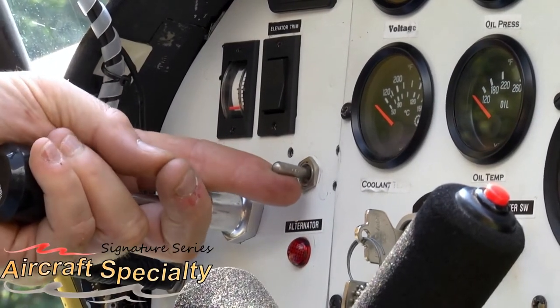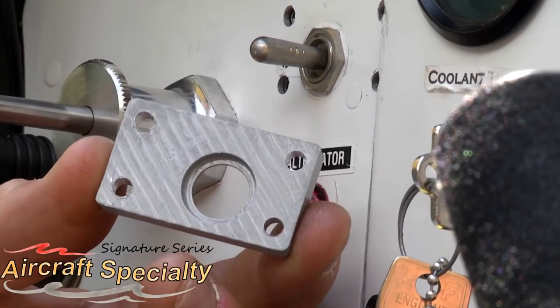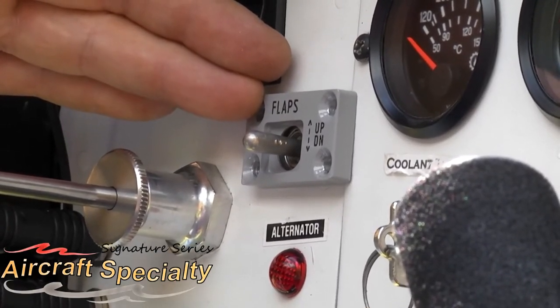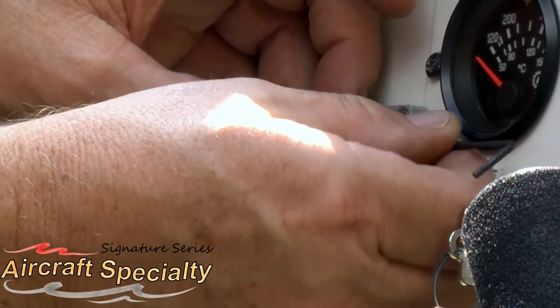Most toggle switch handles rotate and we wanted to come up with a design that fixed this problem. Finally, the flap switch needed to be designed in such a way that it could be installed in a short period of time over existing toggle switches without having to replace the switch or rewire anything.